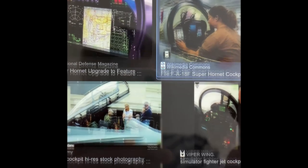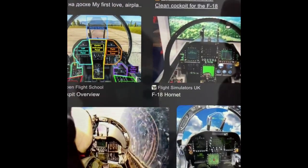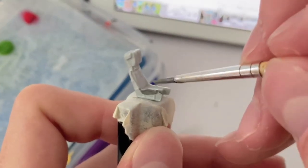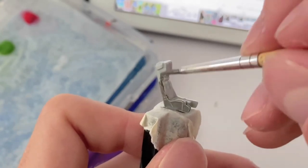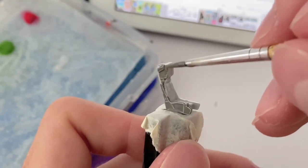I'd like to emphasise the importance of reference material here — it helps immensely when painting small details like these on your models. The ejection seat was painted in a darker grey colour, thinned to about the same ratio. However, I think I added a bit too much water as I had to apply many coats for an even layer of paint.